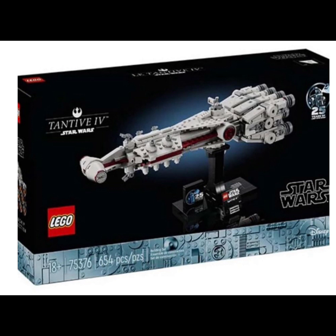This next set is set number 75376, the Tantive IV Rebel Ship. It looks incredible with the white and red pieces mixed together, and it just looks really cool with another great little 25th anniversary stand and a stand to go with the ship. It looks amazing.